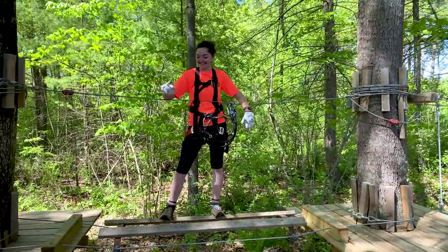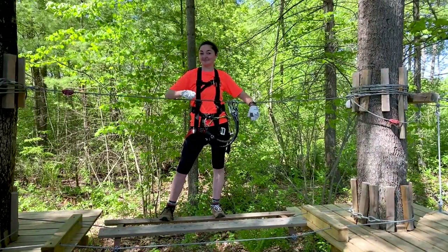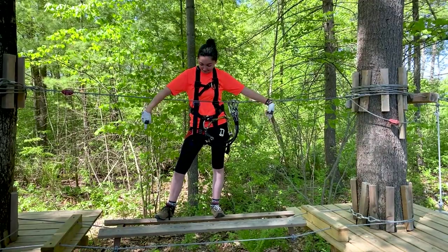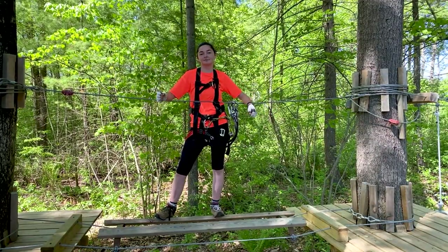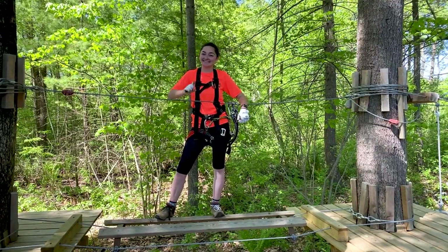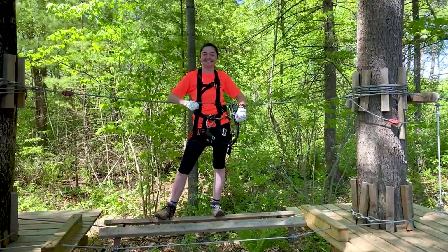We have platforms located in all of our trees. Up to three people can be on a platform at a time. Anything in between two platforms is called an element — it can be a bridge, tunnel, swinging logs, zip lines, and more. Only one person can be on an element at a time.